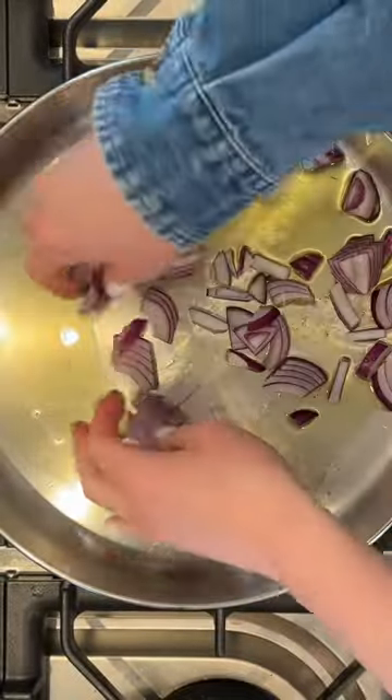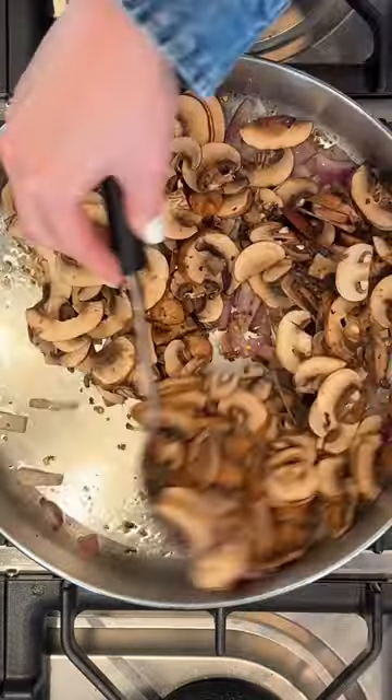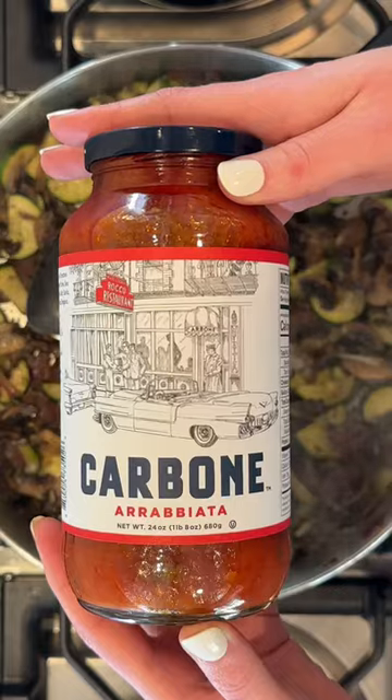It's day 28 of 30 days of healthy recipes and this is one of my go-tos — perfect for using up any extra veg you have laying around. Today I used a red onion, mushrooms, zucchini, and some extra tomatoes.